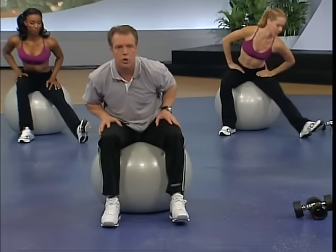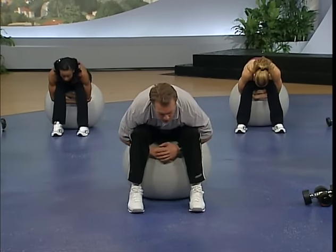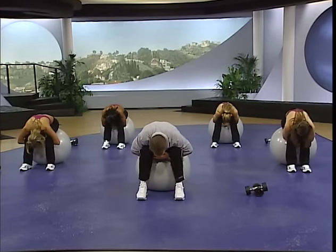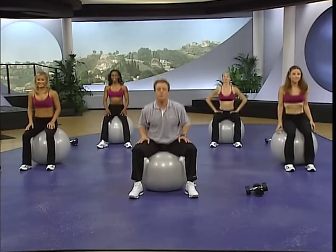Bring it to center. Feet about shoulder width apart, drop them, coming all the way down. Hands come in between the ball and the calves — give yourself a nice big squeeze. Inhale. Slowly exhale. Curl it up. Return to that bounce — it's active, not passive. Let's get ready to do this.